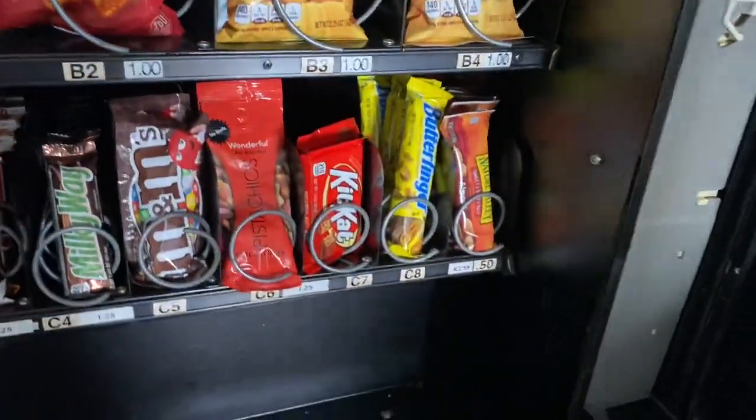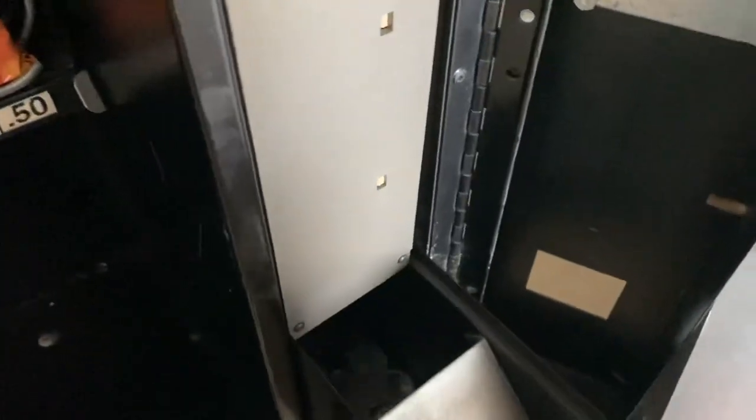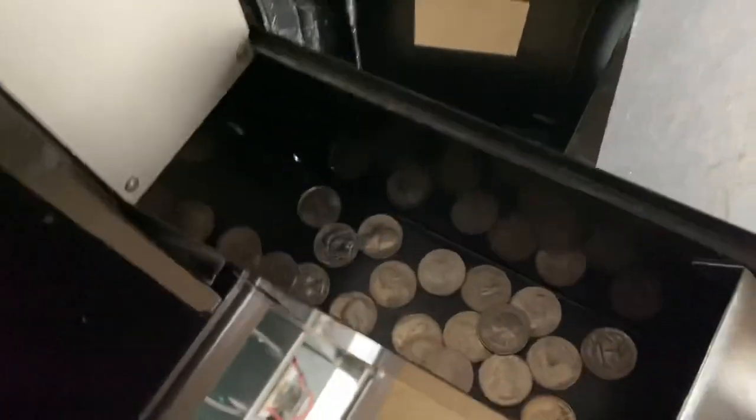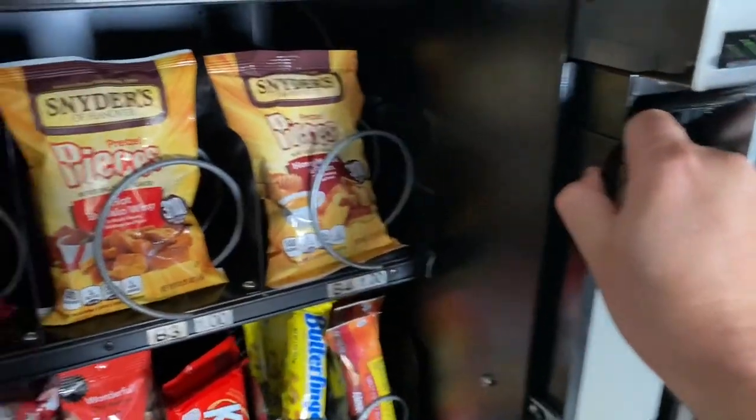Last time I kind of just decided to keep fewer items in this machine in general, just because of how slow it is. Let's go ahead and pull the quarter bucket out. We've got about $5.50 in quarters here. We'll slide that back in and pull the rest of this out so we can take a look at the bills.